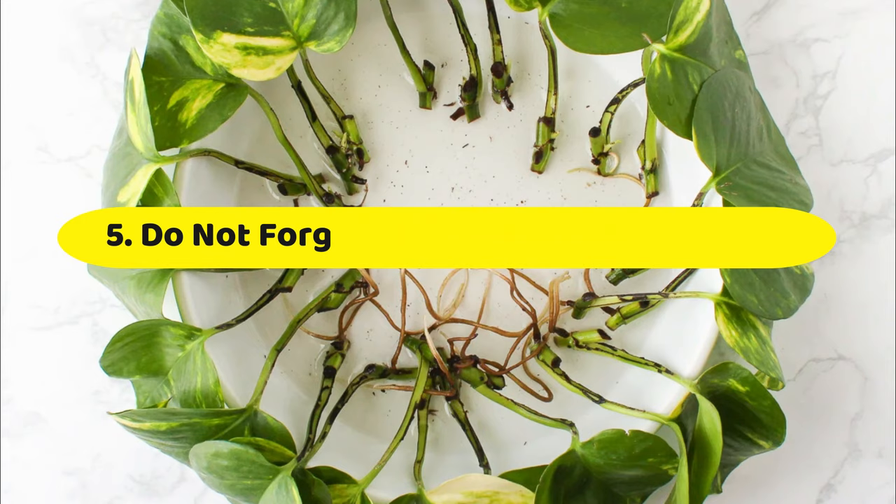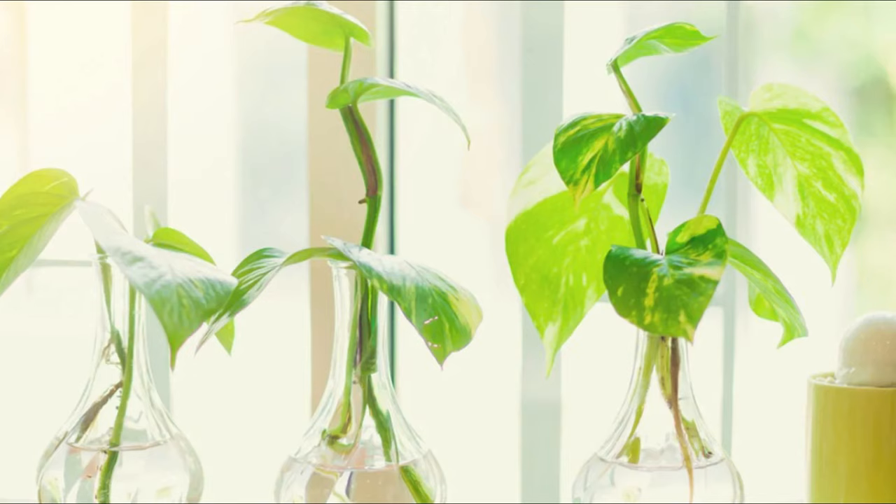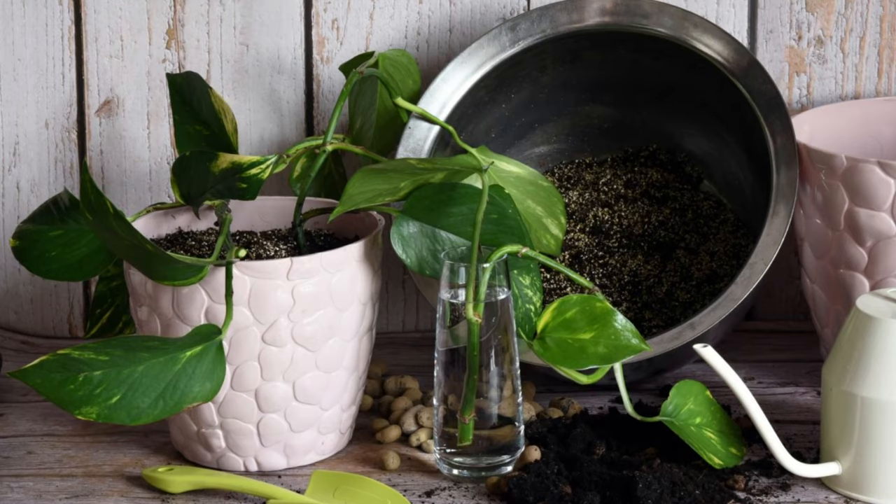Number 5: Don't forget to propagate some stems. Last but not least, don't forget to plant some of the trimmed stems right into the same pot. This is the cheapest and most foolproof method to make your pothos look fuller. The cuttings will root in the same pot, making it dense and full.